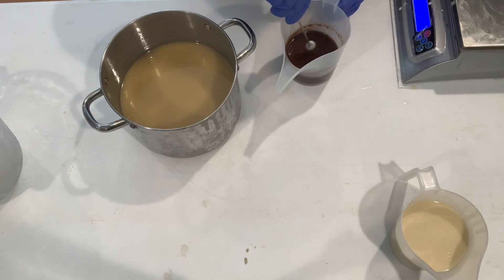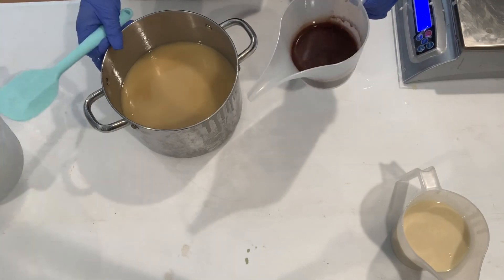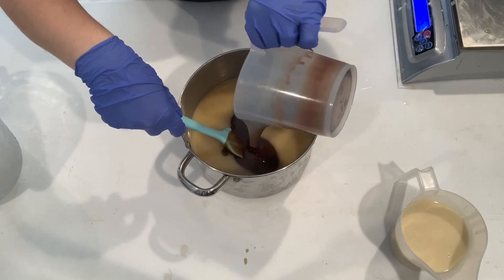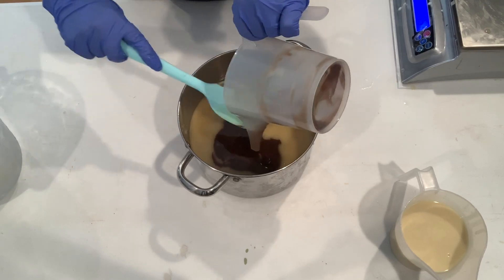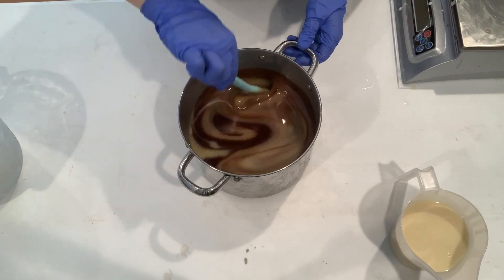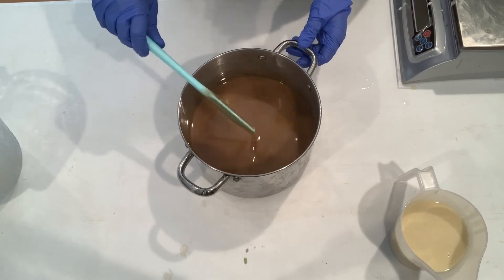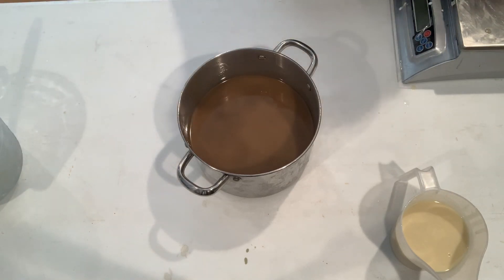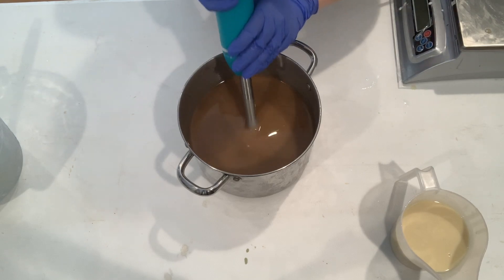The inspiration behind this soap today is because, as I showed you in my intro, it has been really cold the last few days. So why not make a mocha soap — it's a nice warm drink that is really enjoyable for these winter months. I'm going to use my immersion blender to make sure all of the cocoa powder is well blended into my base.